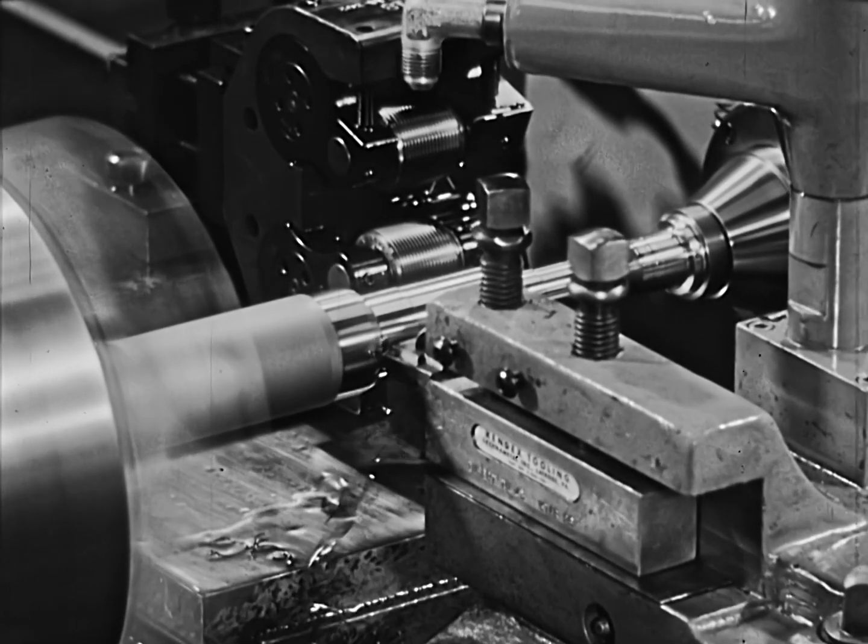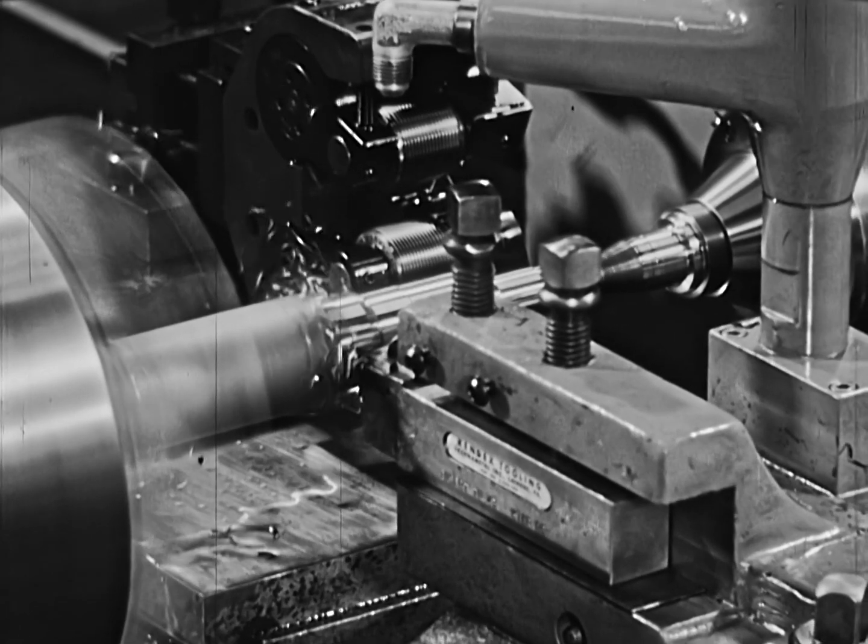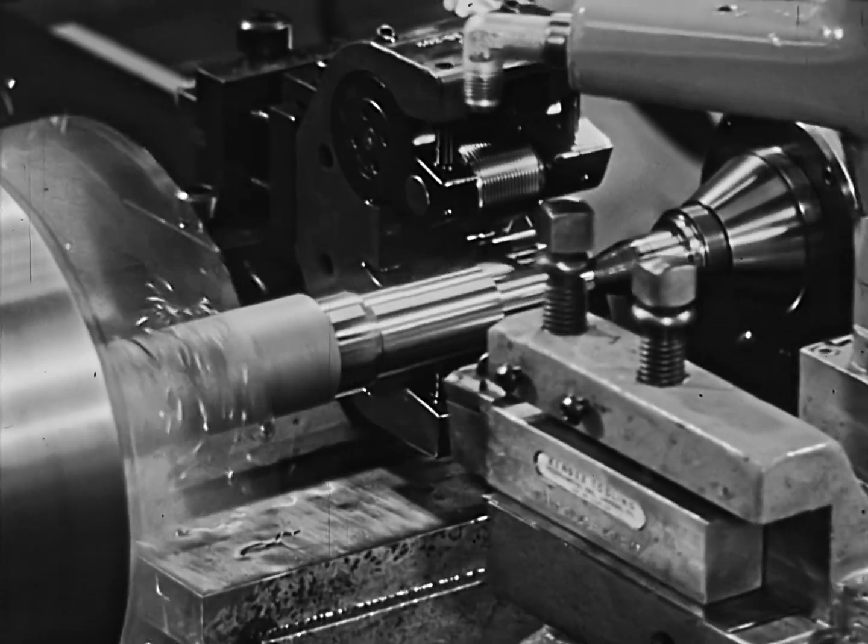The required surface finish is held on the three diameters and limits are no more than plus or minus five ten-thousandths of an inch, which is mighty close tolerance for high production work. Yet in the same cycle, stronger threads are obtained, quality is improved, and machining costs reduced.